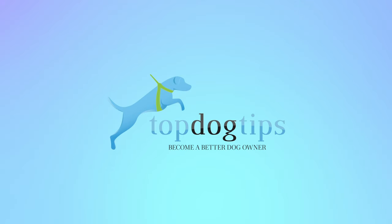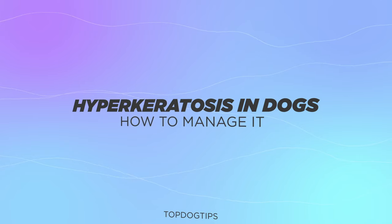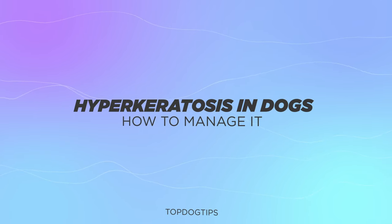Hi there, welcome to the Top Dog Tips YouTube channel. Thanks for joining us today. We're going to be talking about hyperkeratosis in dogs and how to manage it.